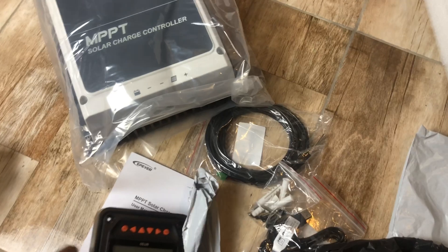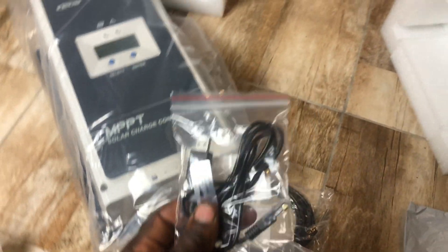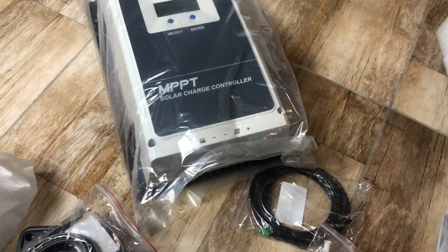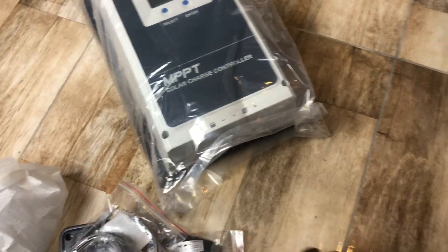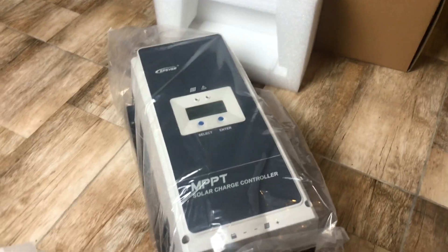So to summarize everything in the box: the MT50 display, the manual, the cable to connect to your computer or device, the plug/jack, the cable to connect to the MT50, the temperature sensor, and the screws to connect everything up. That's it, guys!